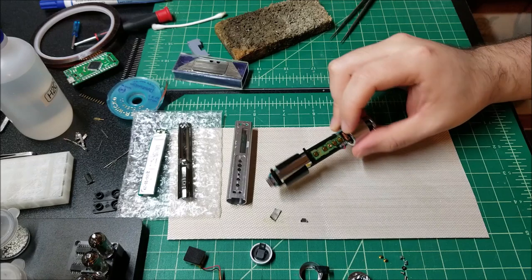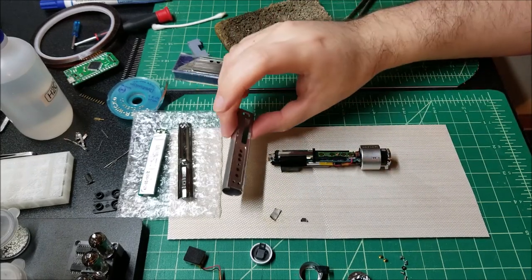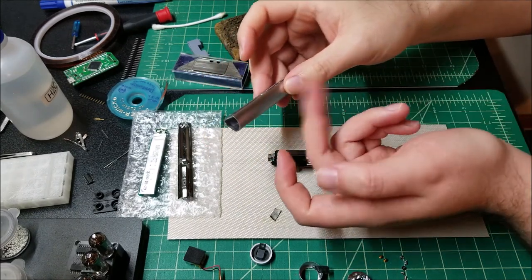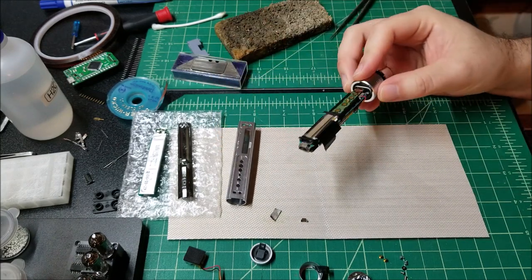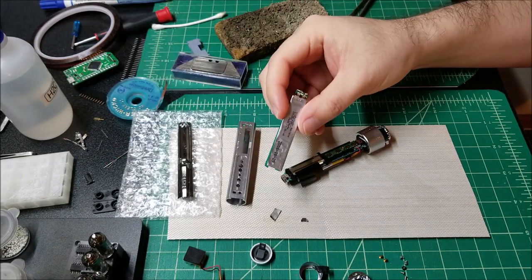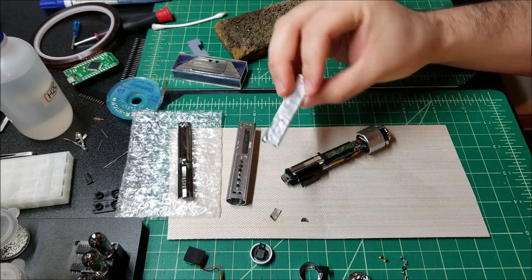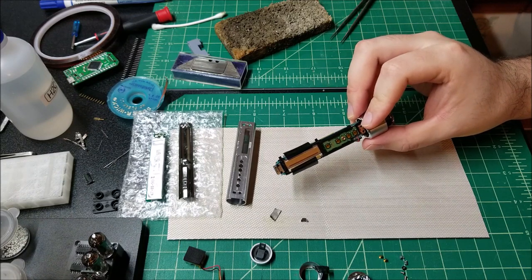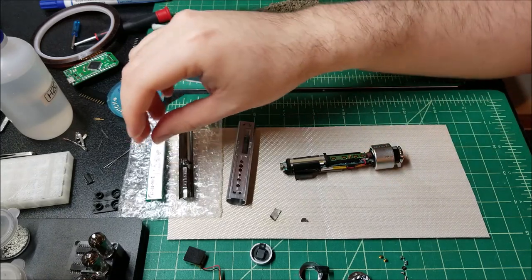I always wanted to get one to take apart and see how they fit everything inside, because it has this very interesting cylindrical package and the outer case is — I believe it's aluminum, feels like aluminum, might be magnesium. Anyway, I got one and unsurprisingly the battery was pretty toast. The seller was honest about it — he said if you plugged it into USB it worked, but when you unplugged it, it stopped working. That pretty heavily implies the battery is toast.